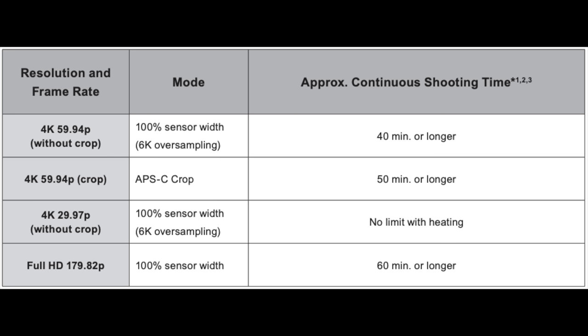Here's what Canon says for the R6 Mark II: you can run 4K 60 in the full-frame 6K oversample mode for 40 minutes; 4K 60 in APS-C crop mode for 50 minutes; 4K 24 or 30 fps in the full-frame 6K oversample mode with no heating limit — it won't overheat; and 1080p 180 fps in full-frame mode for 60 minutes or longer.